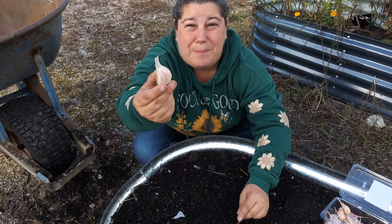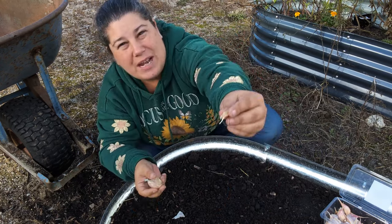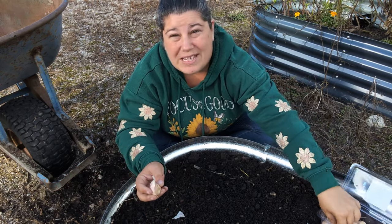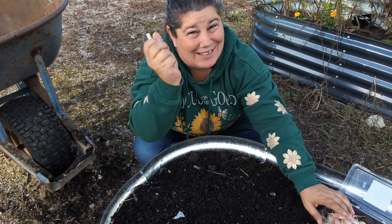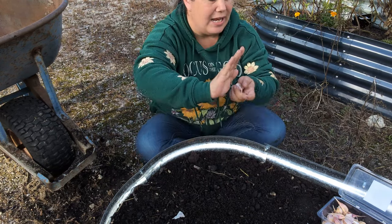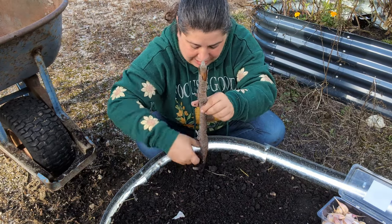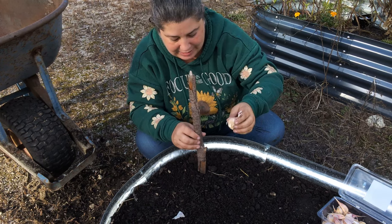When planting garlic, you want to use the biggest, fattest cloves — like this big honking clove here, it's bigger than my thumb. Sometimes you'll have little dinky ones that you can hardly see; typically you don't want to plant those. I'm going to plant all of this garlic anyway — what comes up comes up — and if the little ones give me little heads, those are the ones I'll eat next year. I like to space them about four inches apart, which is my whole hand length. I've got a stick to make holes every four inches.